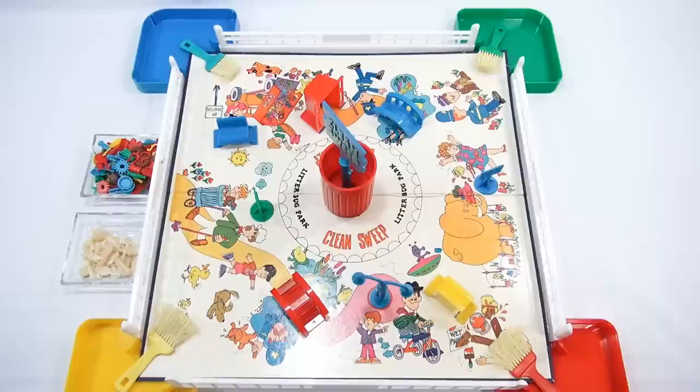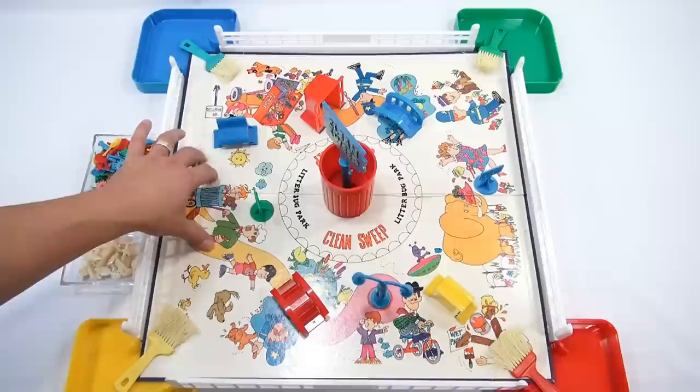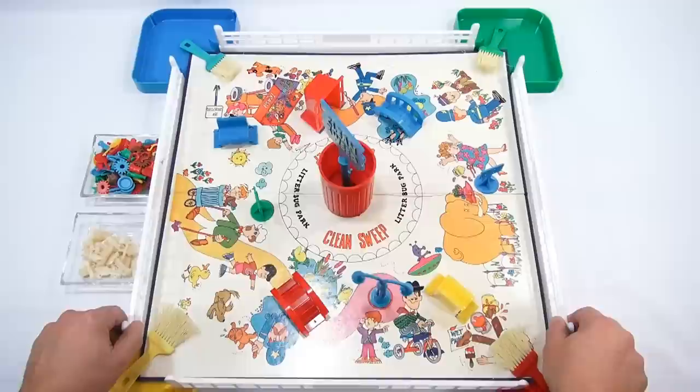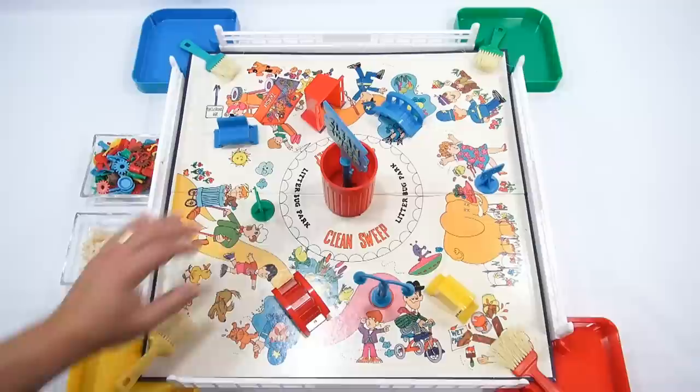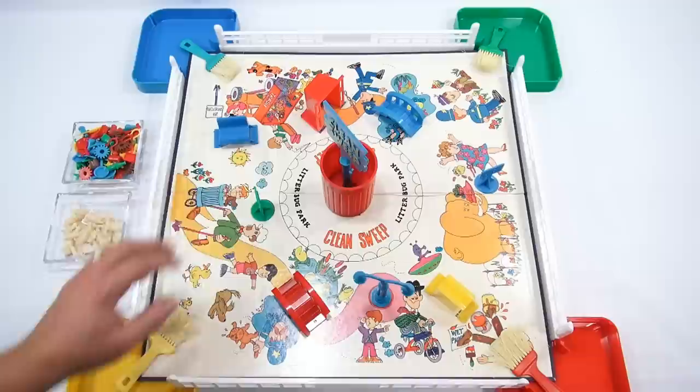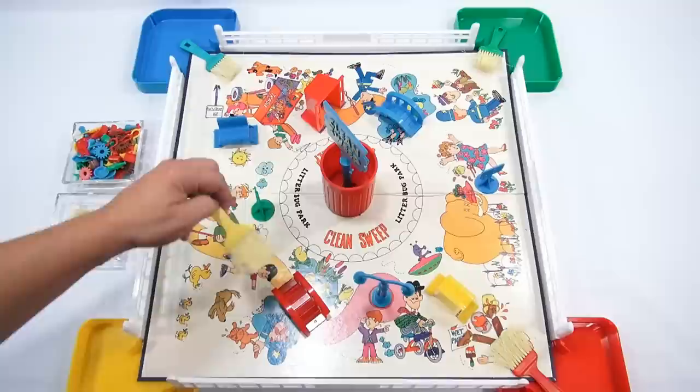Now let's take a look at the board game. This is two sections. The cardboard game board fits inside these rails and trays — they kind of snap in together all the way around. Then you can set your game board inside. These are all the good and bad garbage pieces. If you look at the game board, you'll see obstacles all over, because once things fall out of the trash, you're sweeping and running into things.